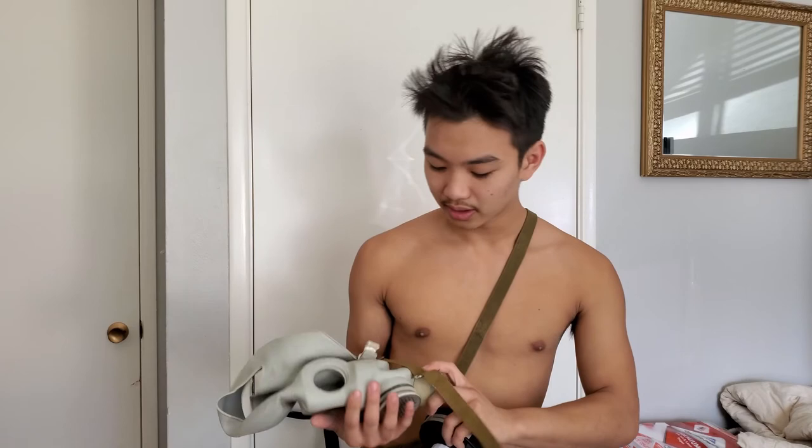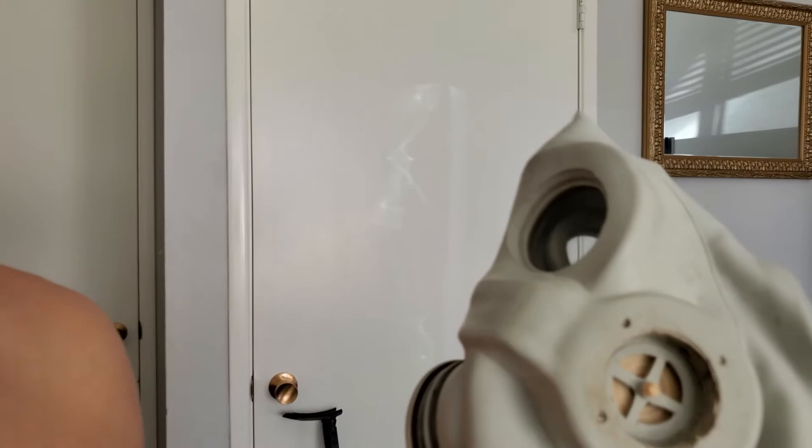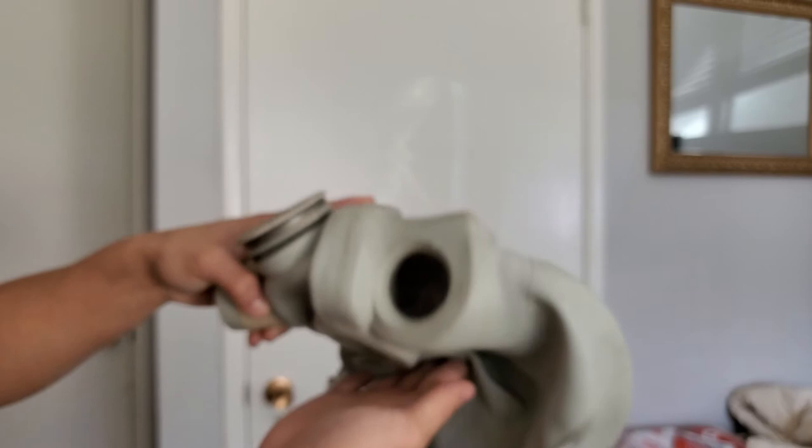I don't have much more to say. If you guys want me to do a testing video on these gas masks, you can always comment below and like. From using the screw, it took off a lot of crust from the intake valve - that's pretty interesting. Yeah, that's nasty - that's really nasty to be honest with you.